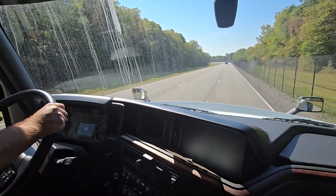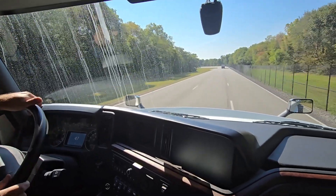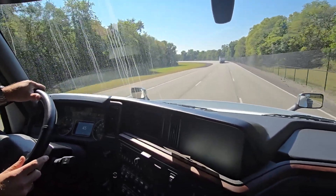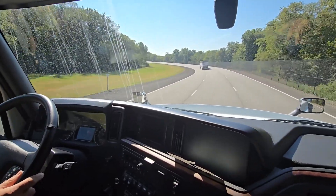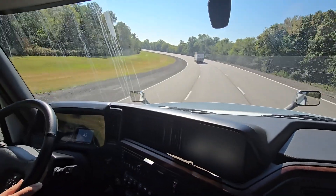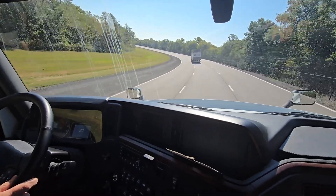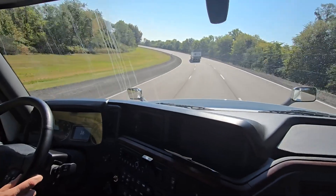So again, this is a clean sheet design, post-SCR technology. We were able to remove the EGR cooler, and that allowed us to move away from a variable geometry turbo to a fixed geometry turbo with a traditional wastegate. We dose DEF at two different locations. Do we use twice as much DEF as our competitors? No. But do we use more? The answer is yes — we use approximately 2% more DEF.